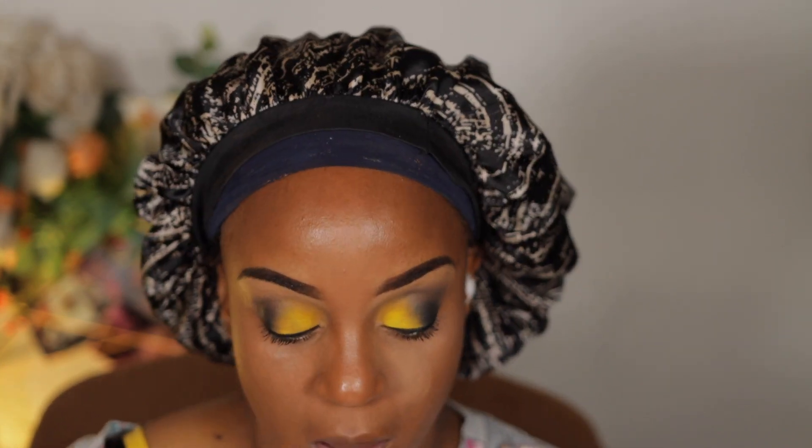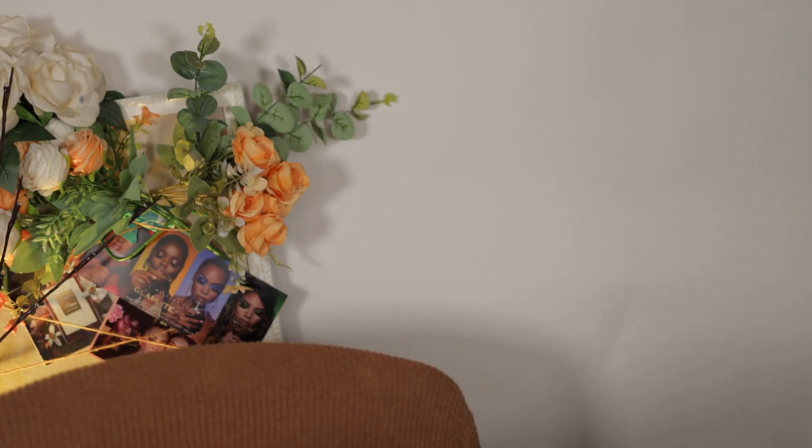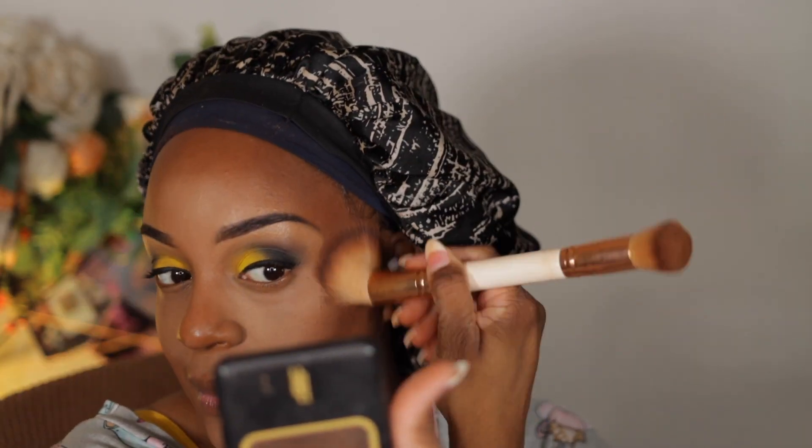I'm taking my Maybelline Superstay Powder, the original formula, in 332 Caramel — that's what I use to set my highlighted areas. I love this to set my highlighted areas. I'm so mad at Maybelline for discontinuing this and coming out with a new formula that doesn't do anything for me. Next up is my Black Radiance Pressed Powder in Black Coffee to slightly set the contour and give me that bronzy look.